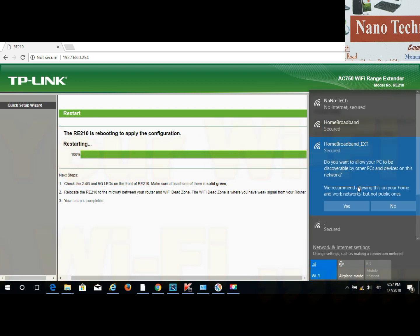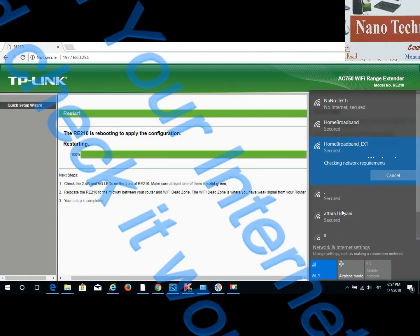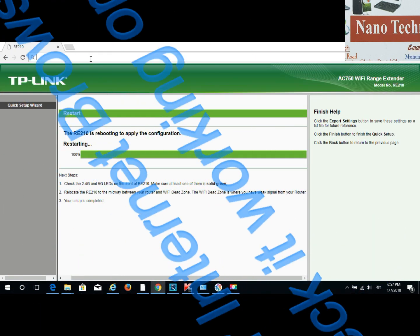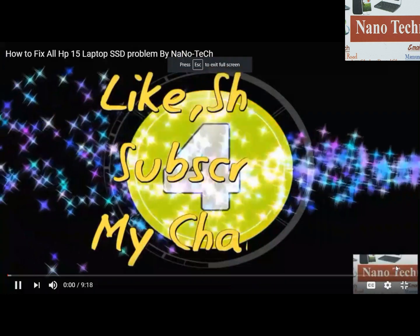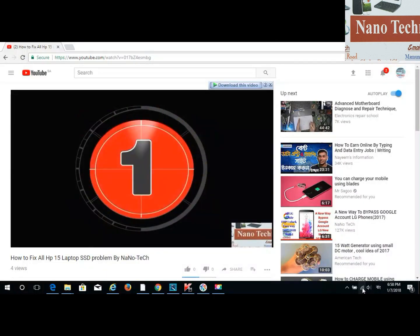Press next, then yes, and you can see the Wi-Fi is connected and it's working 100%. Go to your internet browser and check — you can search anything, like YouTube. It's working. Thank you!